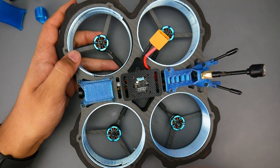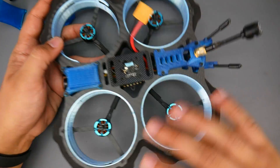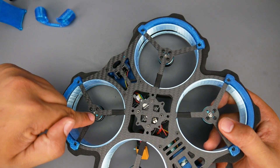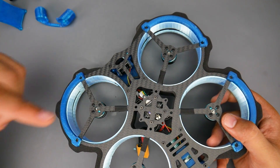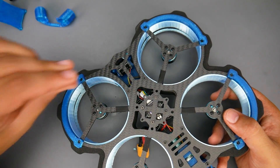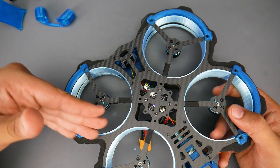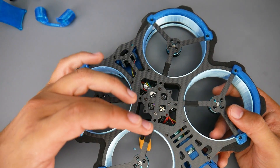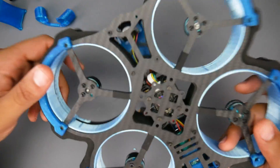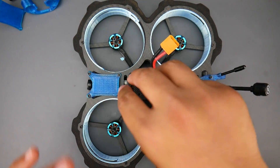Something I recommend for every pre-built quadcopter you purchase: always double-check your motor screws and every other screw. I already spotted a missing screw here — I had two come off, which explains the cracking. Always check your screws before flying, especially with a pre-built. A loose motor could come off, cut a wire, short out the ESC, and ruin your whole quad. Check your screws, or you'll get screwed.